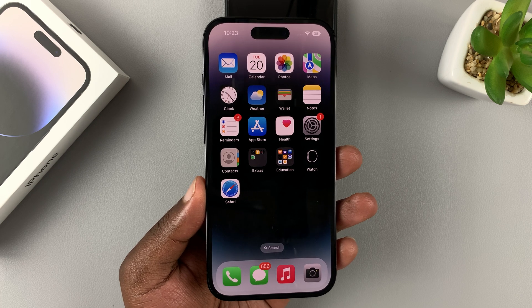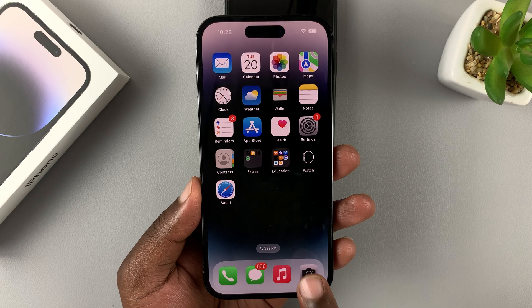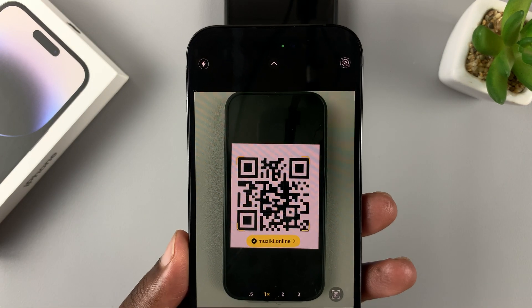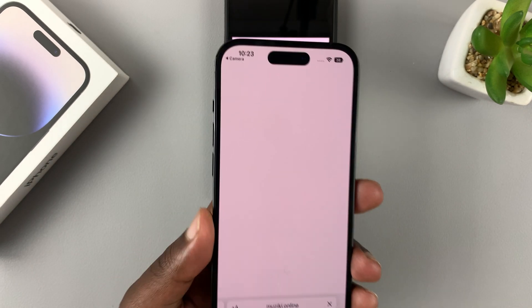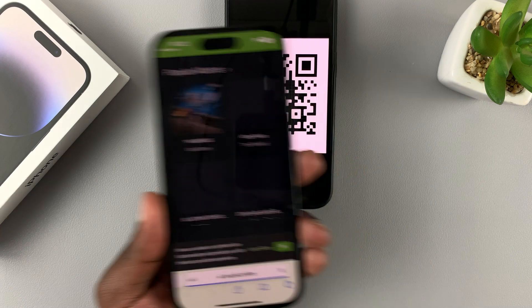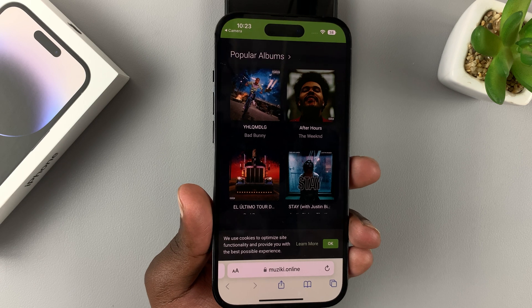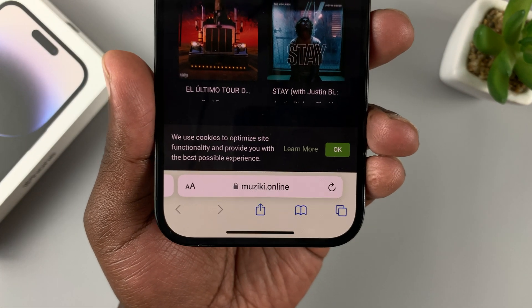To scan a QR code with your iPhone 14 or 14 Pro, all you need to do is launch the camera, find the QR code you want to scan, and it should automatically scan any QR code. For instance, this is a QR code I've just scanned of this brilliant music streaming website. You can also check it out at muziki.online.